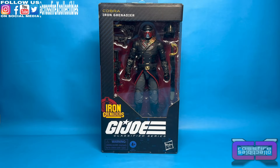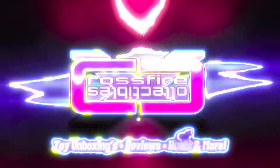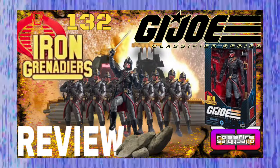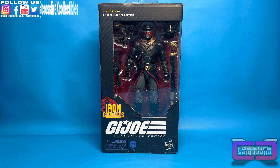Coming up on Crossfire Collectibles, the G.I. Joe Classified Series number 132, Iron Grenadier. Stick around. What's up and welcome to Crossfire Collectibles. Today's video, we're going to be unboxing and reviewing the G.I. Joe Classified Series number 132, the Iron Grenadier.